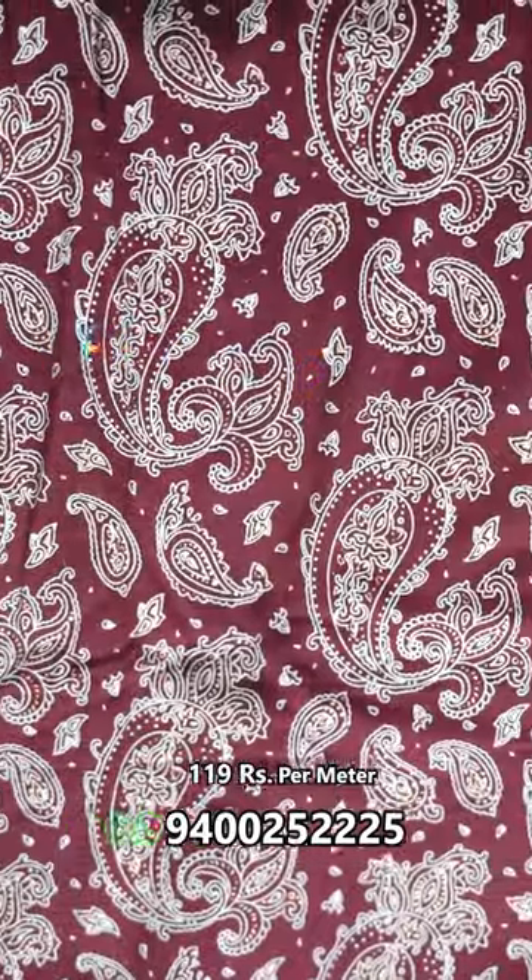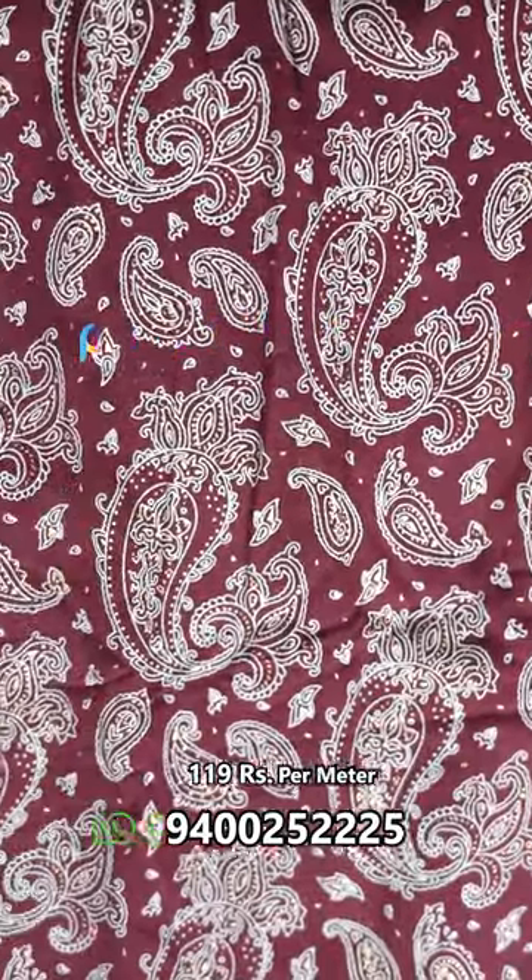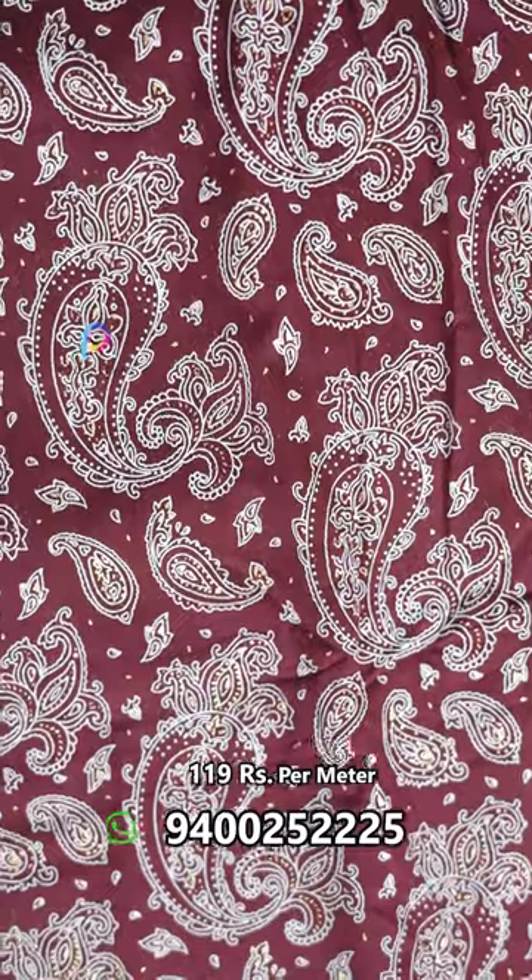It's a raw cotton. It's a different design. The next one is a paisley print. It's a different print, a different design.